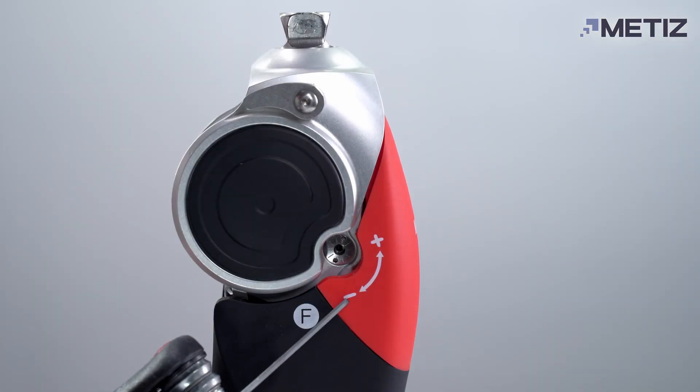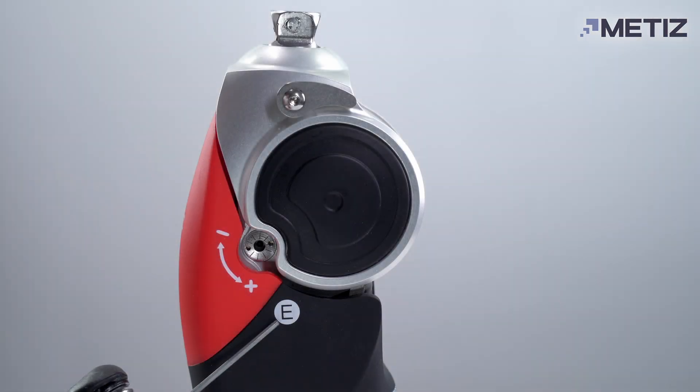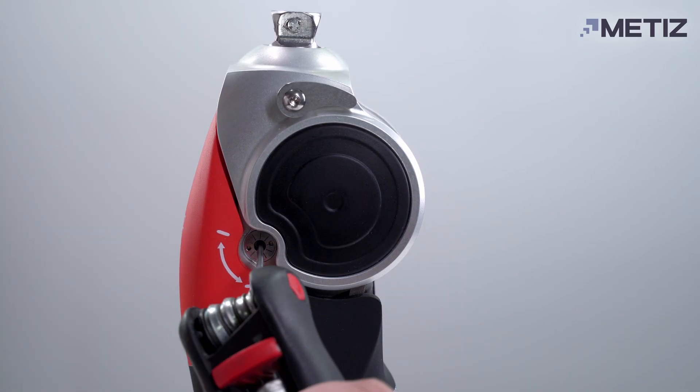Valve F regulates the flexion, and Valve E regulates the extension. Both parameters are adjusted using a 2 mm hex key. In the factory settings, they are set to minimum.